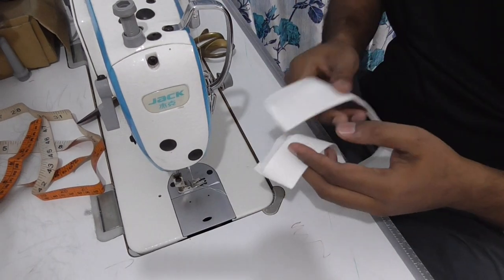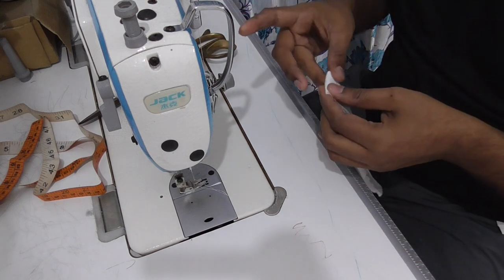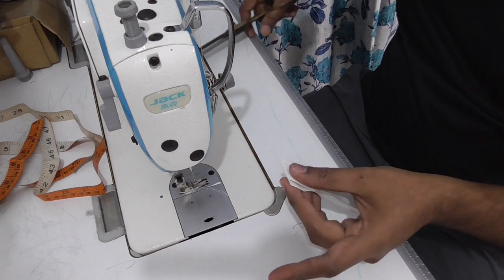After stitching the collar, you set the margin equally and cut the center notch.